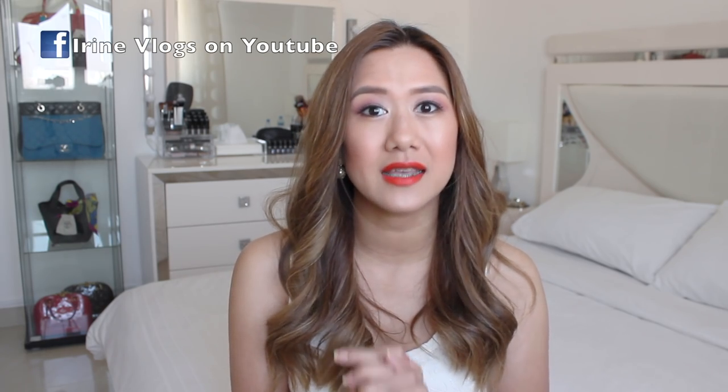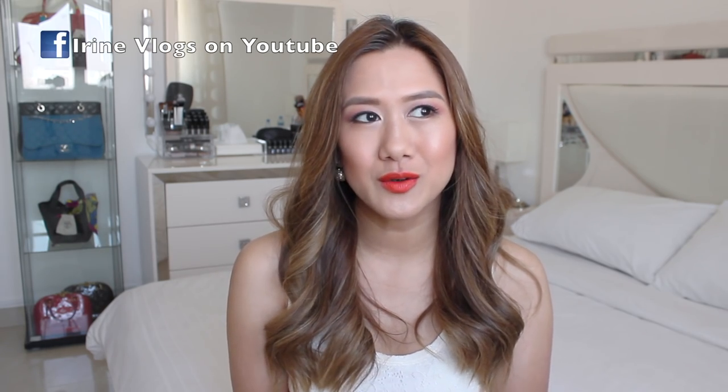I don't consider myself a collector as I use every bag in my possession. As you can see behind me, some of my bags are inside the glass cabinet because I want to see them every day. That is how much I appreciate the craftsmanship of every bag that I own, and also that is just how I prefer to store them.